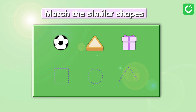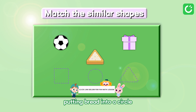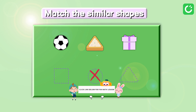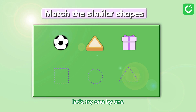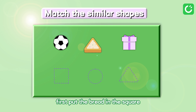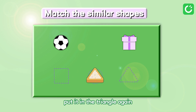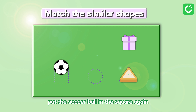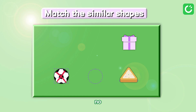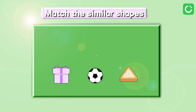Match the same shape. Putting a soccer ball into a square? No. Putting bread into a circle? No. Putting a box into a triangle? No. Let's try one by one. Put the bread in the square? No. Put it in the circle? No. Put it in the triangle? That's right! Put the soccer ball in the square? No. Put the soccer ball in the circle? That's right! That's how you know the box goes into the square.